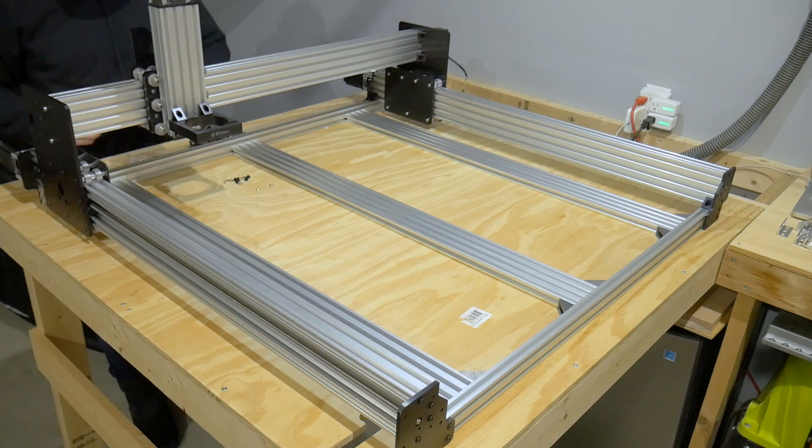And that's almost it for the frame build. Next we move on to the wiring and before the first run checks. I hope you enjoyed this video and please like and subscribe if you haven't already.